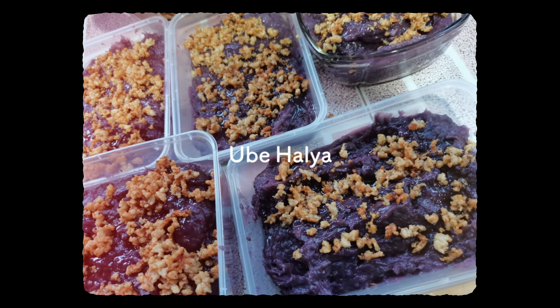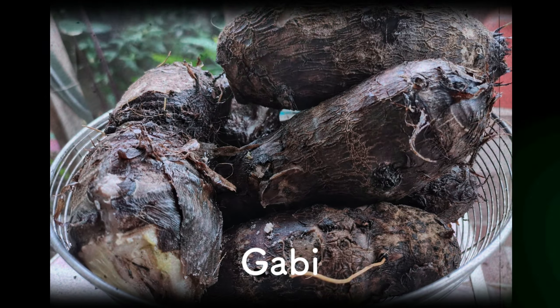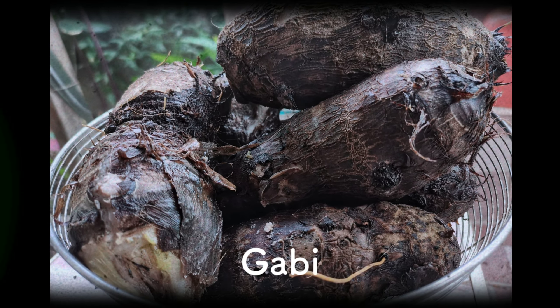Good morning world! Today's vlog will be making ube halaya and piko. Let's go with the main ingredient, Gabby. Yala!